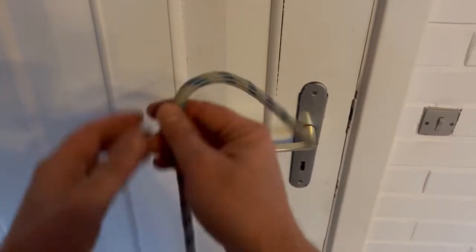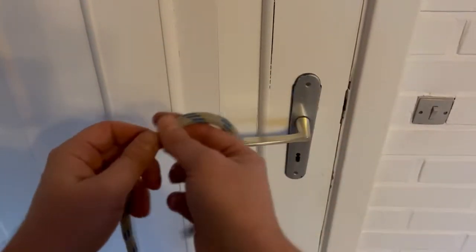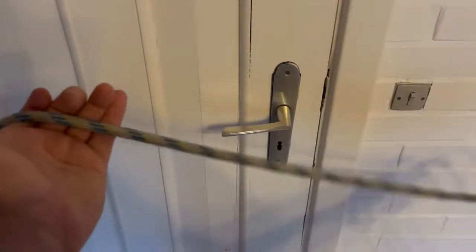So how to tie a bowline. We'll leave 20 centimetres of rope at the end — a pinch. Leave enough rope for the noose.